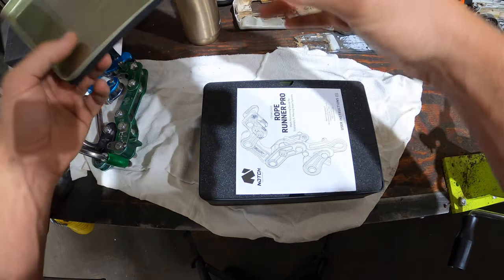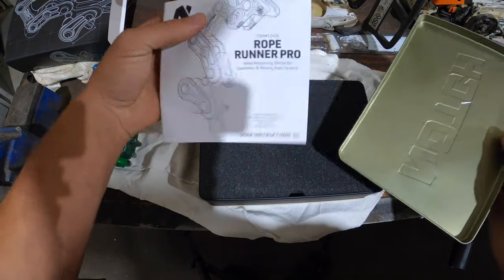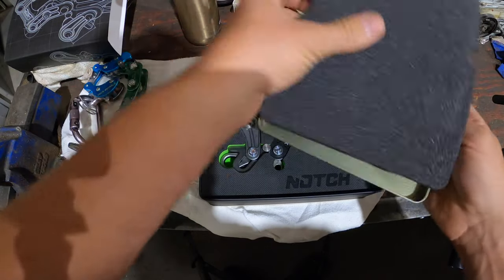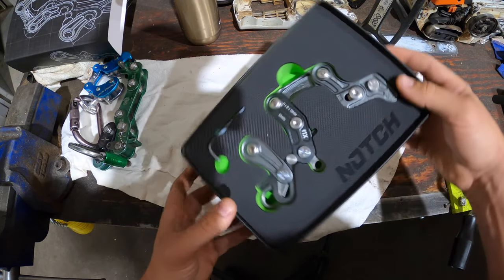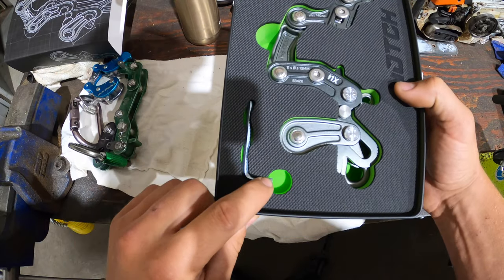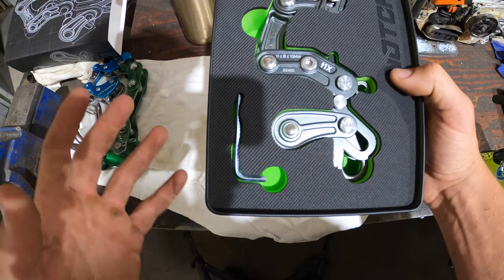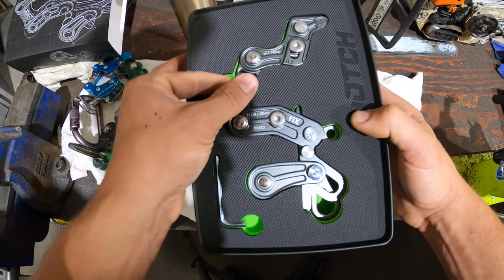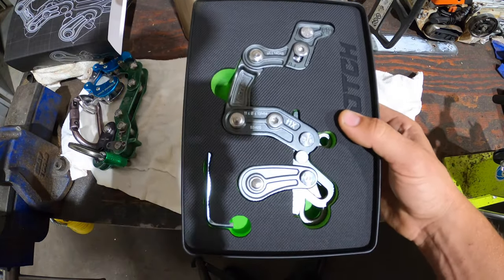Let's open her up. Coming to the first section here you're going to get the instruction manual followed by a piece of foam just to protect the device. Put that aside and inside here you will get your Rope Runner Pro. Looks like it comes with a little allen key for adjustment. I have seen some posts on Instagram that the allen key isn't the best, but that's not really a deal breaker for me — we have lots of allen keys here in the shop.